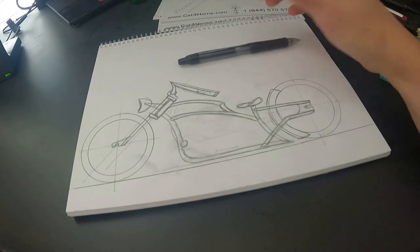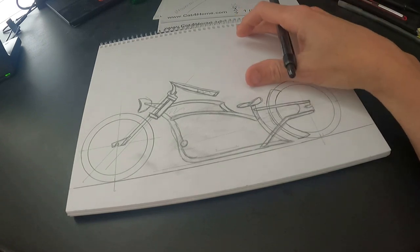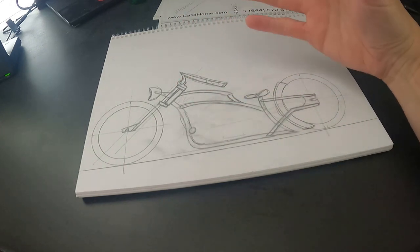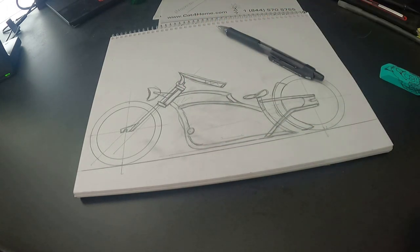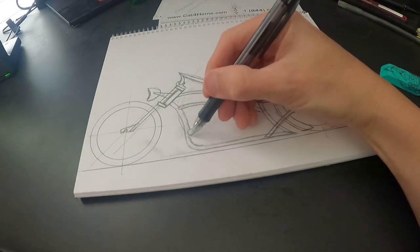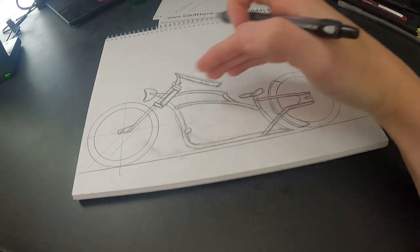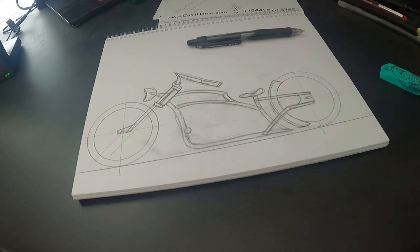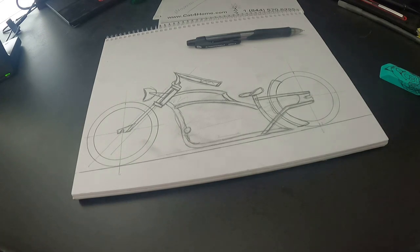I hope you guys enjoyed that. If you have any questions or comments, comment down below. This is a really basic drawing that you guys can easily do — it doesn't take any major skill. Just keep in mind when you're doing your design: where's your seat going to be, do you like it above or below the tire, what your distance is going to be. I like things to flow and move — I like the frame to look like it's moving when it's not. Thanks guys, make sure you like and subscribe, and y'all have a good one.